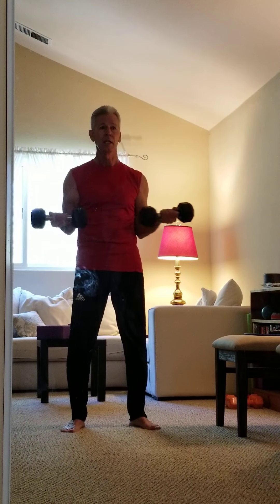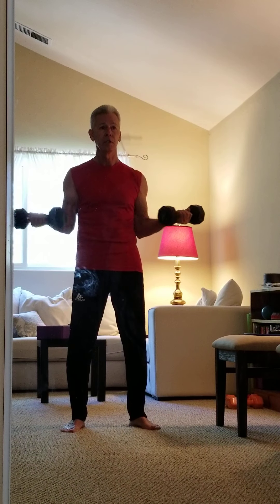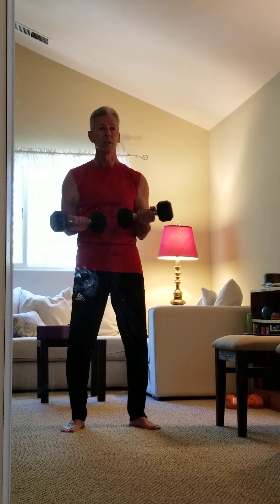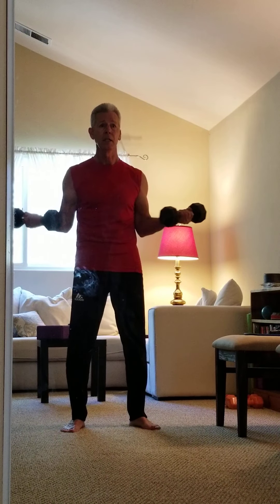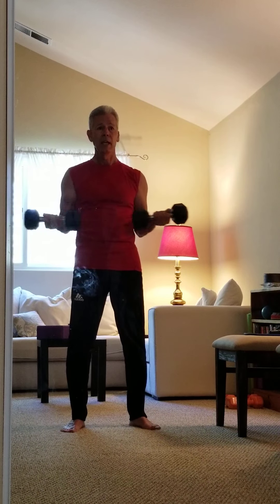Nice and easy. You can see how the rotation is happening through the shoulders — internal-external rotation, that's why we call it this. You're going to feel your shoulders lighting up in the front. Breathe slow, deep, easy. Stand nice and tall. Just a couple more and good.